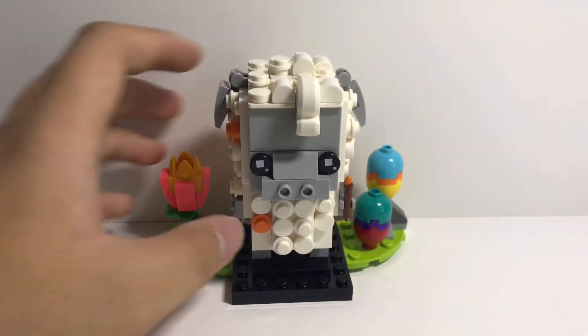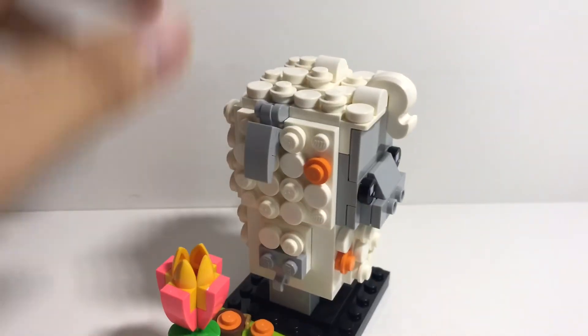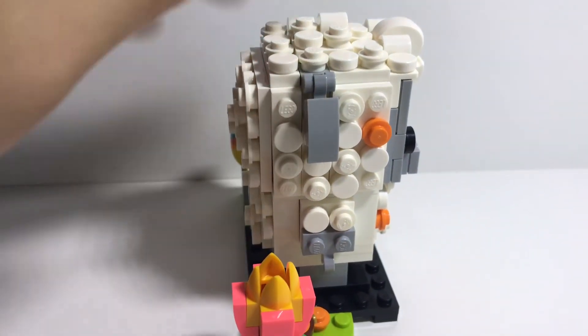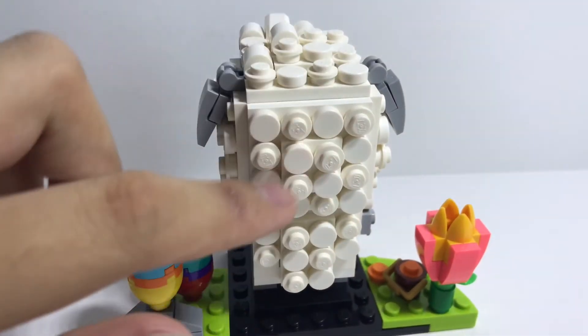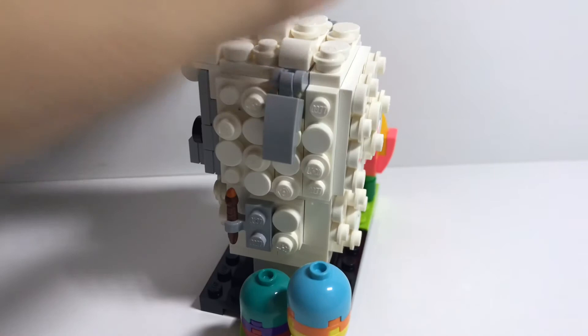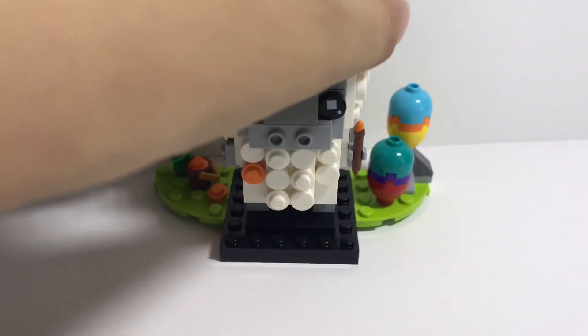Hey guys, this is done — this is the finished product. On the side you can see this little hair detail, and in the back you can see these little white 1x1 bricks which make the fur effect. It's very cool.